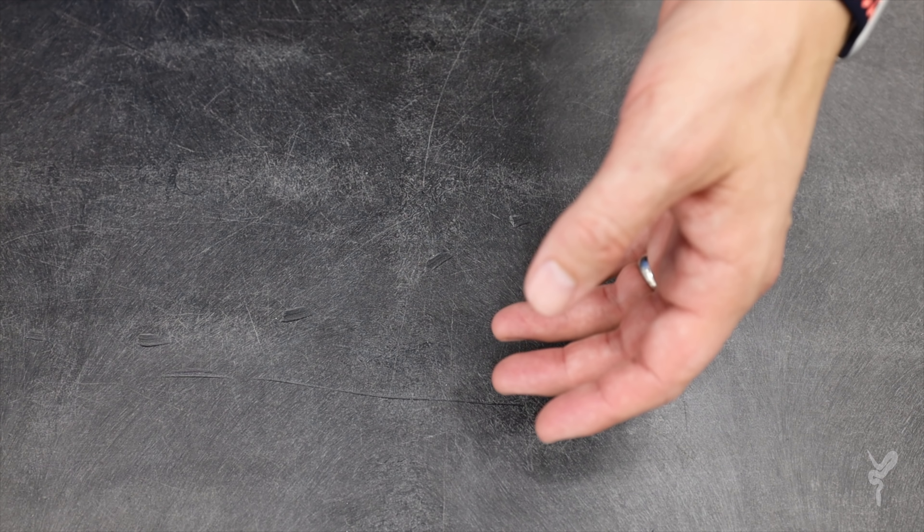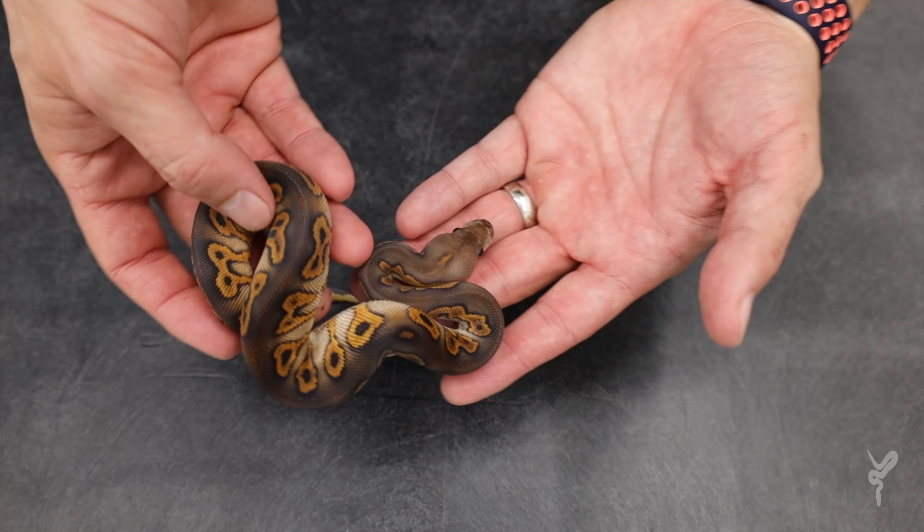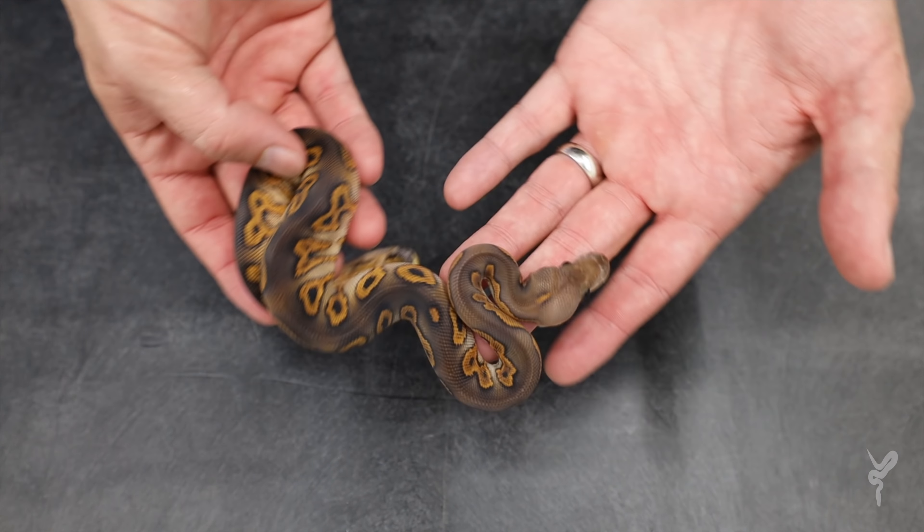So now you've met the parents. We see what we were working with — all these different genes, very interesting and very different animals. Now we get to see how the odds fell and the crazy stuff we've made. This is highly anticipated — been looking forward to this for a long time. We're going to work our way from the kind of least crazy baby all the way up to the wild stuff that I can't even explain.